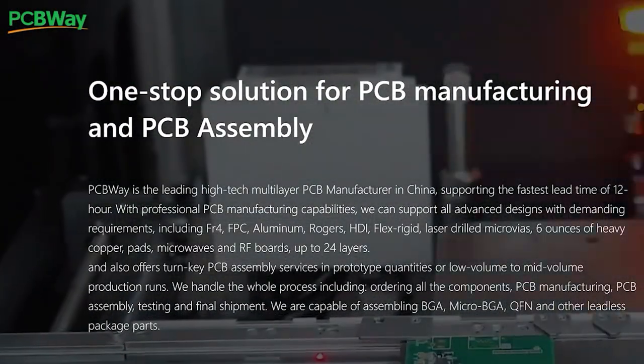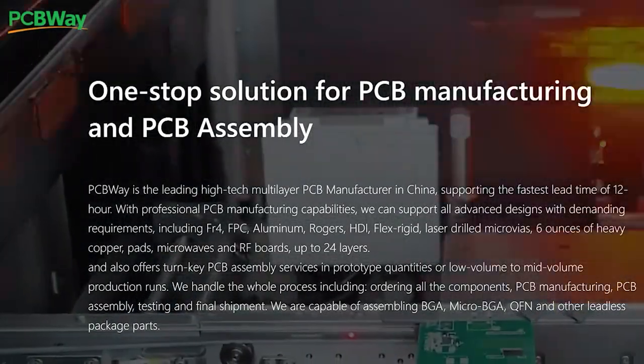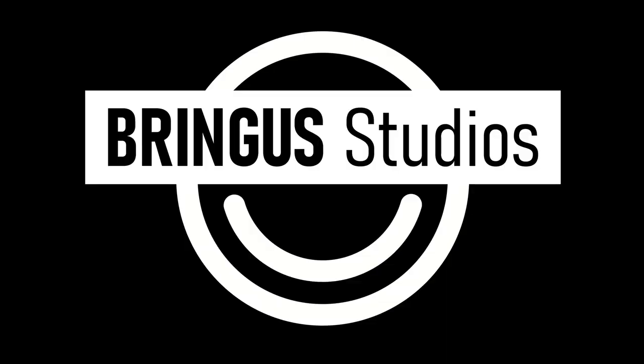If you were interested in any of the services that I outlined earlier, you should really check out their website. They do a lot more than you might realize — it's really not just PCBs. Anyway, that's it for this video, and I'll see you in the next one.